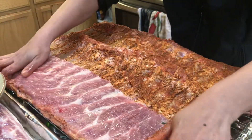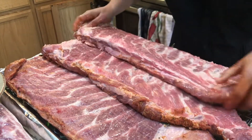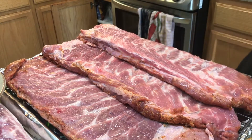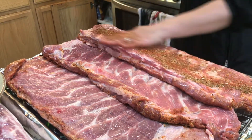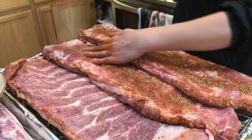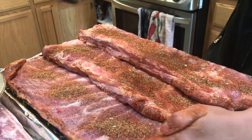Then you just need to flip it so that you can season the other side, and then spread the mixed spices and seasonings all over the ribs.